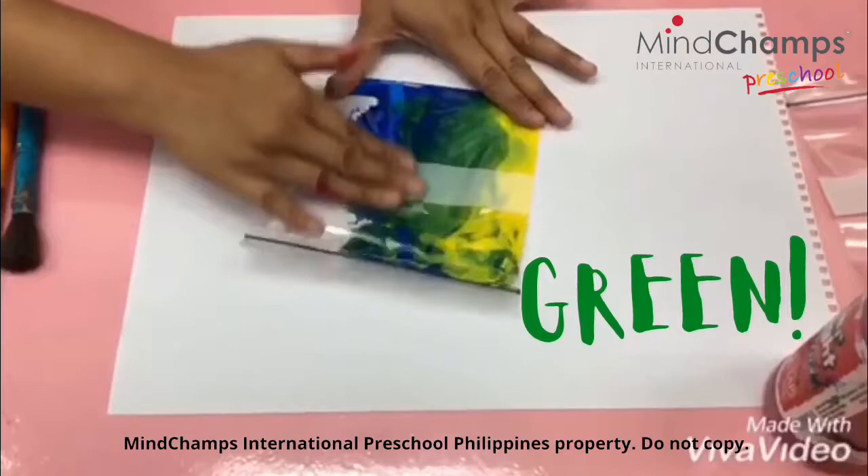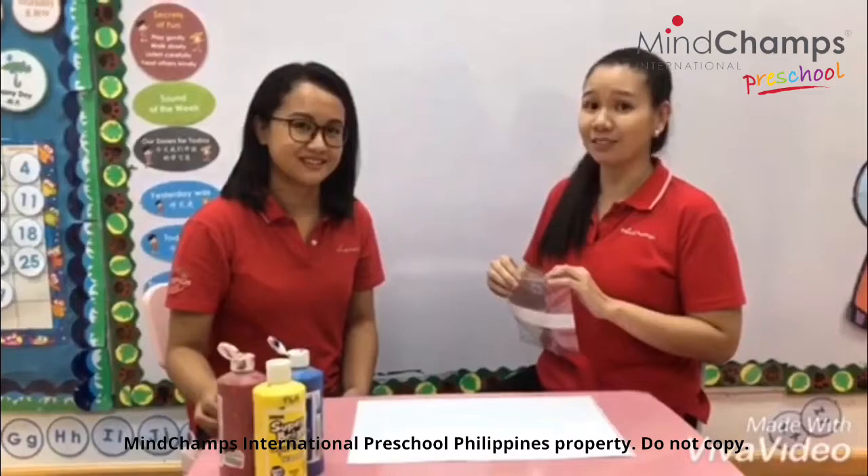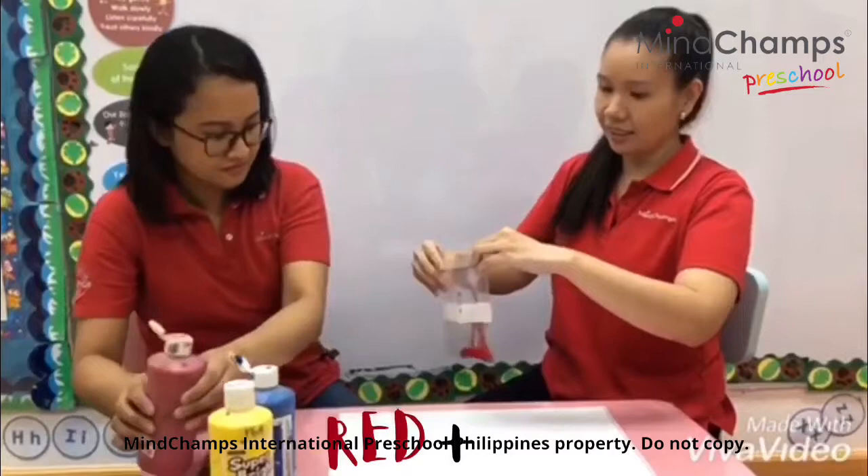It's turning green! Okay, so let's try another color. What does red and blue make? Let's find out. So first, let's put red. And blue.